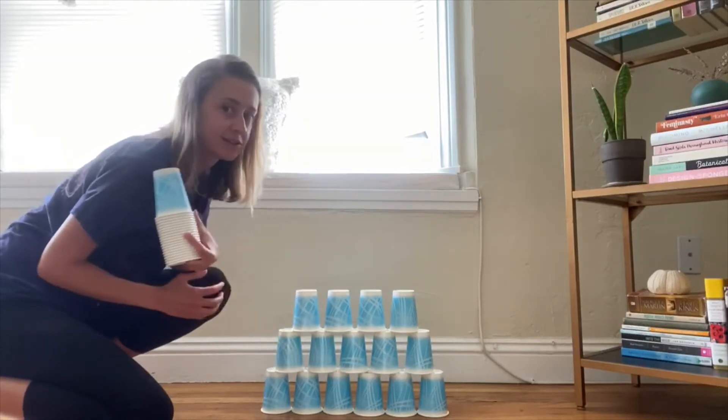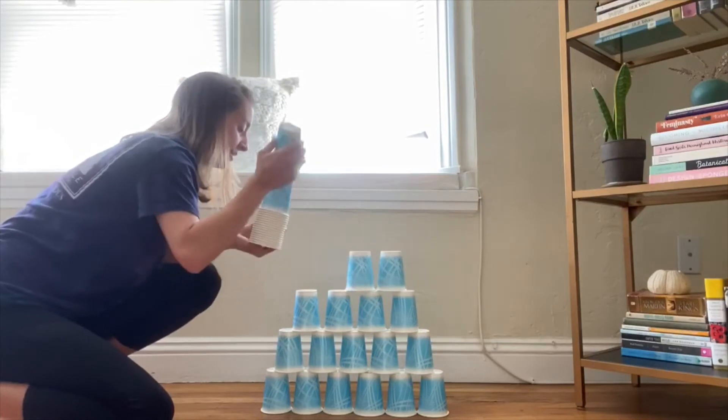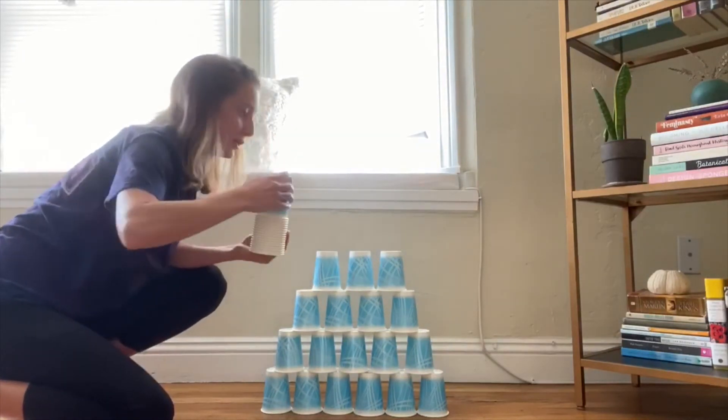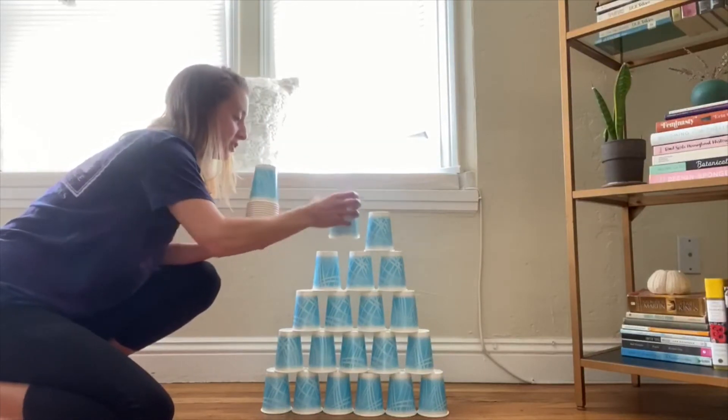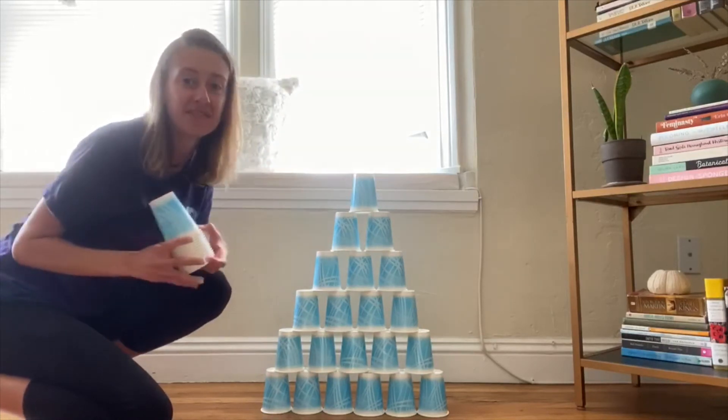What do we need in the next row? If you said three, you're right: one, two, three. What do I need in the next row? Two: one, two. And then the apex of our pyramid — one cup on the very top.